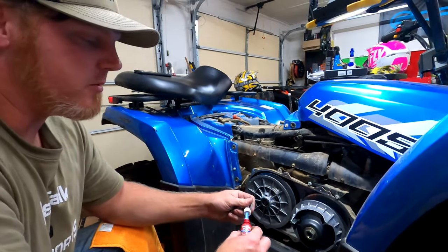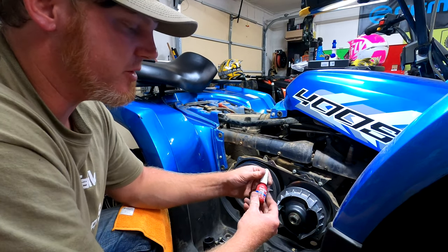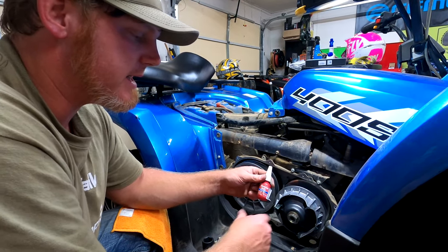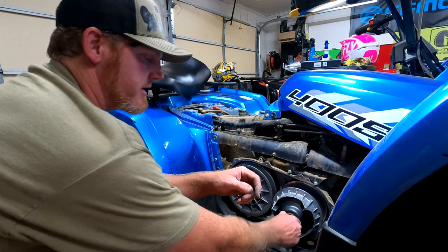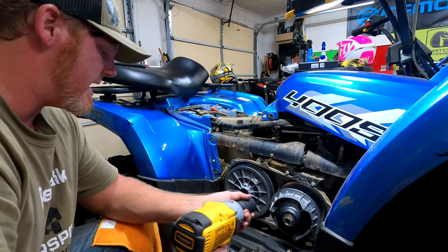I almost forgot — I have to go back because I forgot to put blue Loctite, the medium strength Loctite, on the thread. So I'm going to tighten this back down with the Loctite applied.